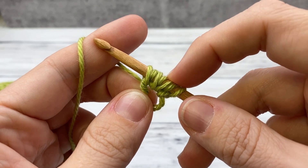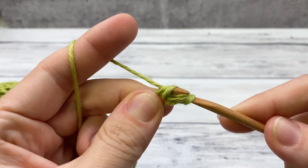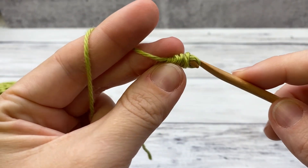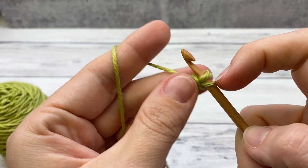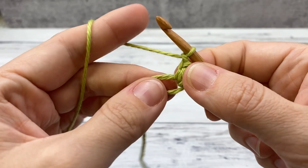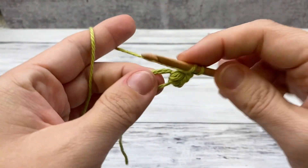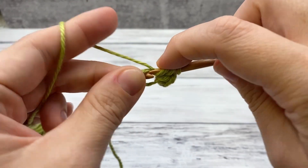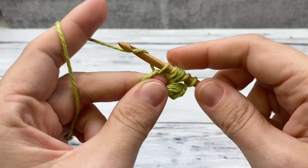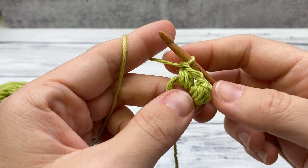You'll have seven loops on your hook — yarn over and draw through them all. It should be a little bit easier for you to pull them all through. Then chain one to close out the stitch. Repeat this so there are six of these little puff stitches — let's work another one together. Three times gives us seven loops on our hook, yarn over, draw through them all. Chain one to finish off your stitch.